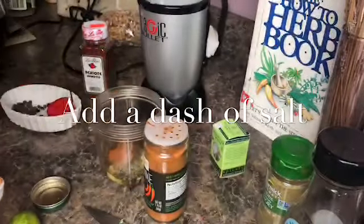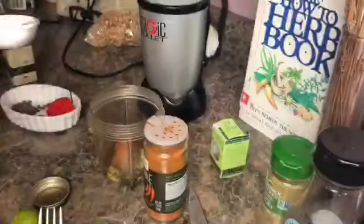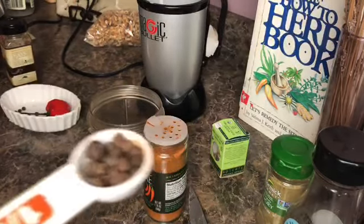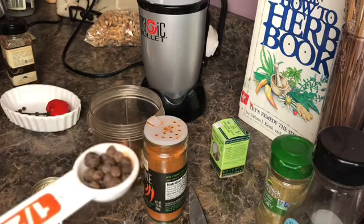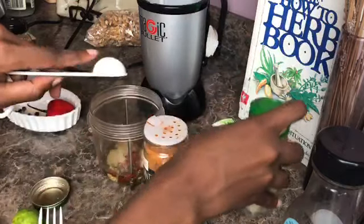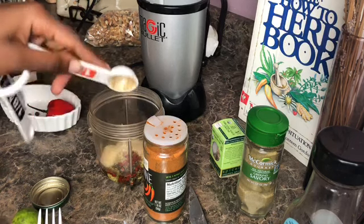That jerk taste also comes from the smoked sea salt — the smoked sea salt is the bomb.com. We are also going to input a half a teaspoon of achote, a half a teaspoon of allspice, which is pimento seeds. Pimento seeds has been removed from Dr. Sebi's nutritional guide since last year, but I'm including it because I received it from a local Jamaican farmer. You can substitute this with coriander powder, which is like a cilantro powder. Also a teaspoon of savory and two teaspoons of onion powder, plus pepper.